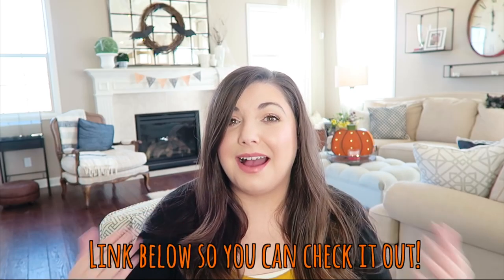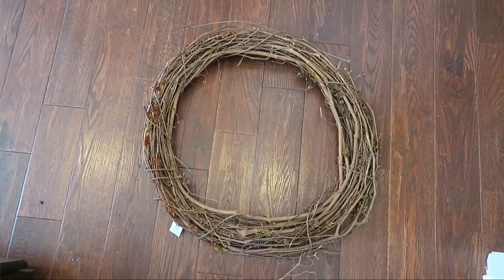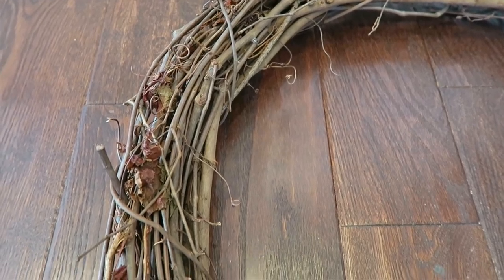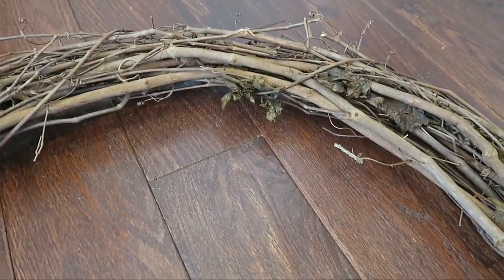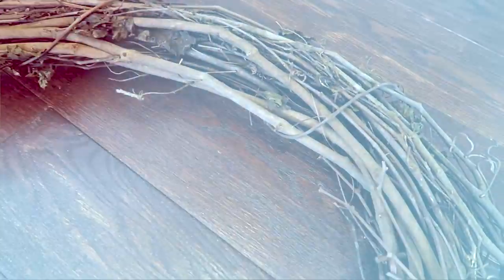The first decoration I decided to recreate was their twig and bat wreath, originally $80. Over the past couple of days filming this it actually became unavailable, so it's a good thing I'm showing you how to recreate it. I went to Hobby Lobby and got a twig wreath for $8. With a 40% off coupon — just Google 'Hobby Lobby mobile coupons' — it came to $4.79, and it's actually a really big wreath.